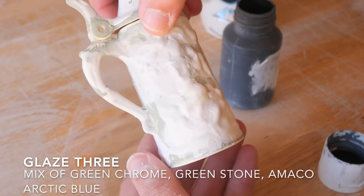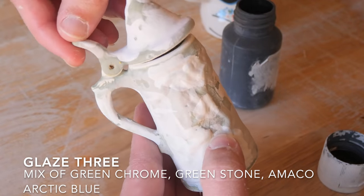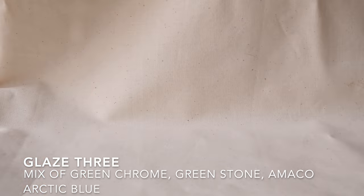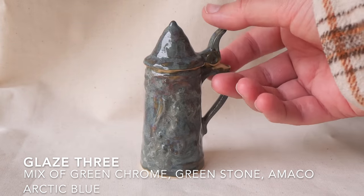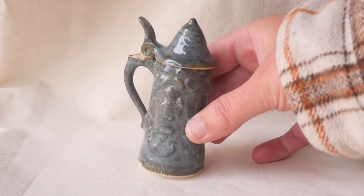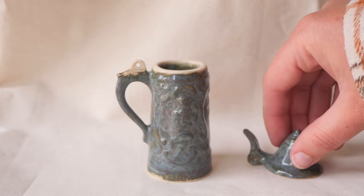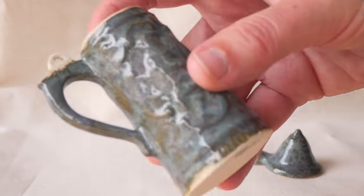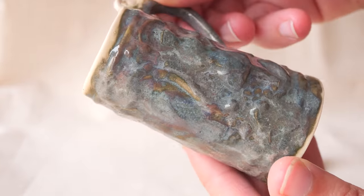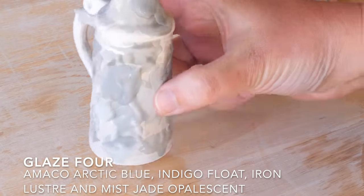Glaze number three was a mix of green chrome, green stone and arctic blue. I wanted to soften the greens with the arctic blue on top to get an aqua-ish colour. It's not the best — it's got a sort of muddy look, almost like there's too much glaze that you can't really see the details, or maybe it was the wrong mix of colours. Regardless, it has a really cool mesmerising quality, almost like an abalone shell on the surface — it could have been highlighted more with an opalescent jade on top.